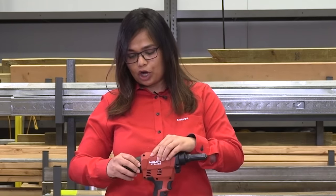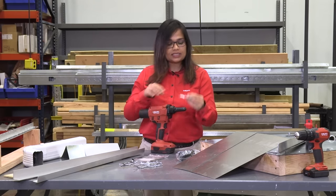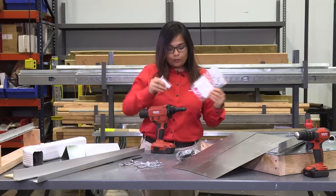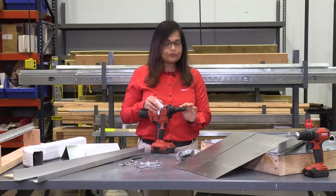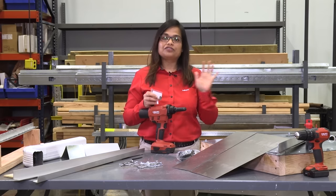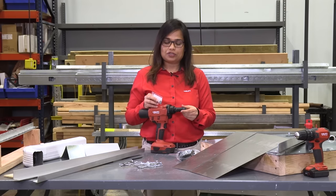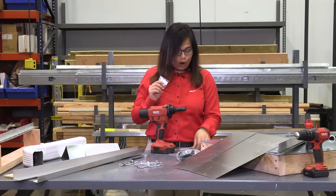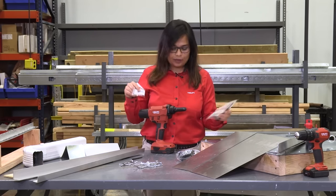It helps you keep your job area clean. Inside the nose, we have the wear parts — the jaws, the pusher, and the spring. The jaws inside the tool are very sturdy, and if the tool is properly maintained and greased at regular intervals, these jaws can actually last up to 100,000 rivet applications. In case you want to change any of the jaws or the pusher, these are available for purchase from Hilti.